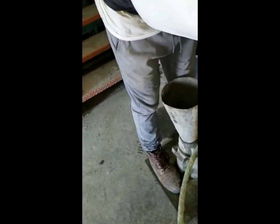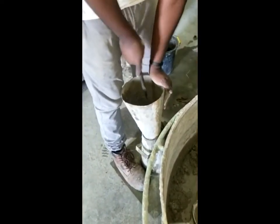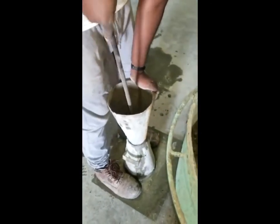And finally, the last layer, tamped 25 times, ensuring that layer two is penetrated.